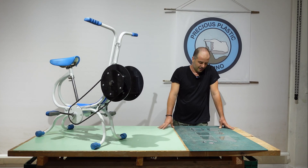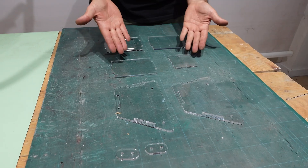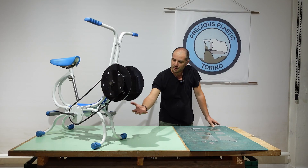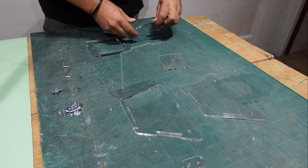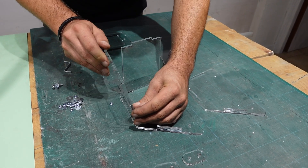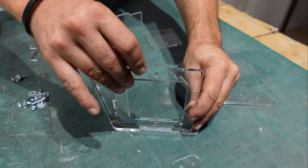The last final step is to make the plastic box to put on the bottom. You can find all the drawings on the download kit — it's five millimeters plexiglass PMMA.